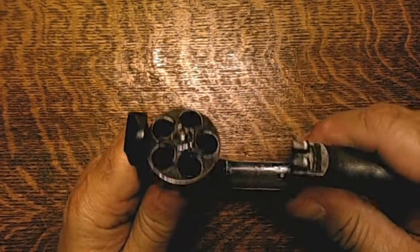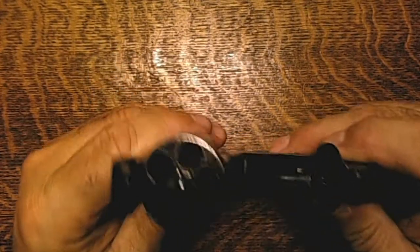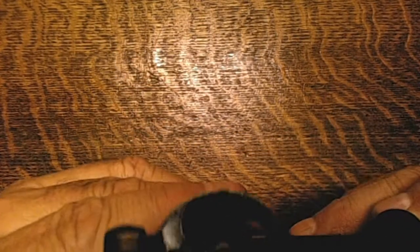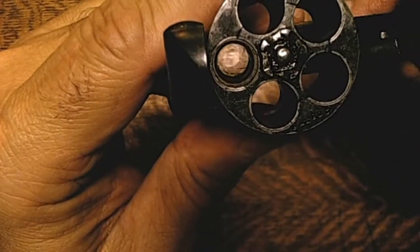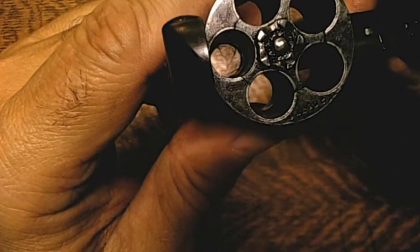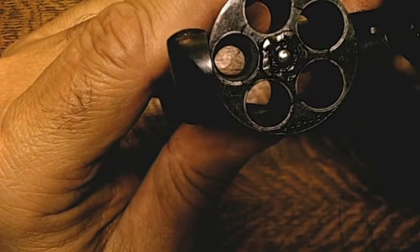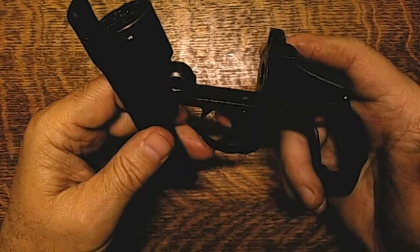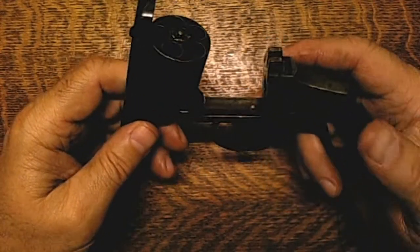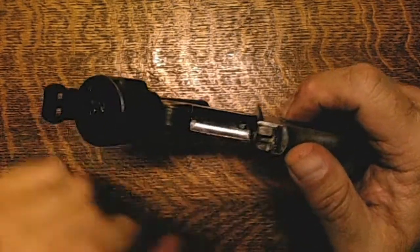The ejector is working — you can see the extractor is working, no problem there. The rifling is not in too horrible shape. You've got a little bit of pitting but not very much. So it's in fairly good shape given how old it is. The hand is in good shape and the cylinder stop is in good shape. I have done some clean-up on this, not a lot but a little bit.